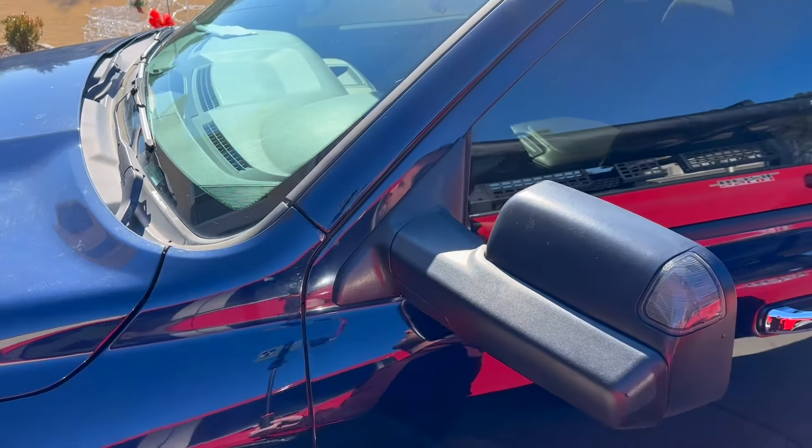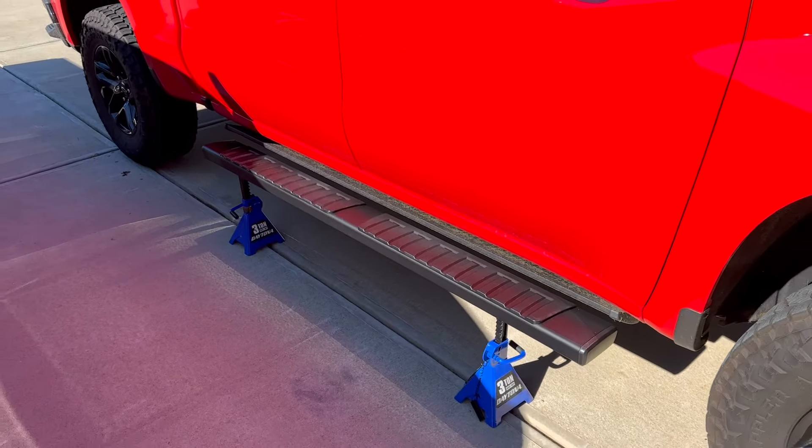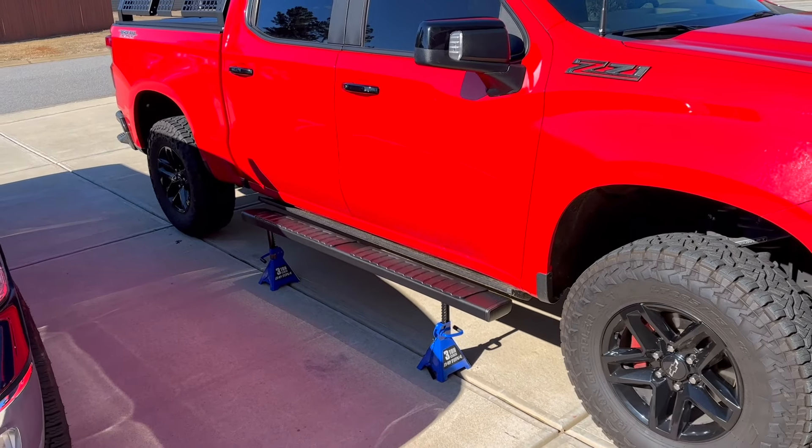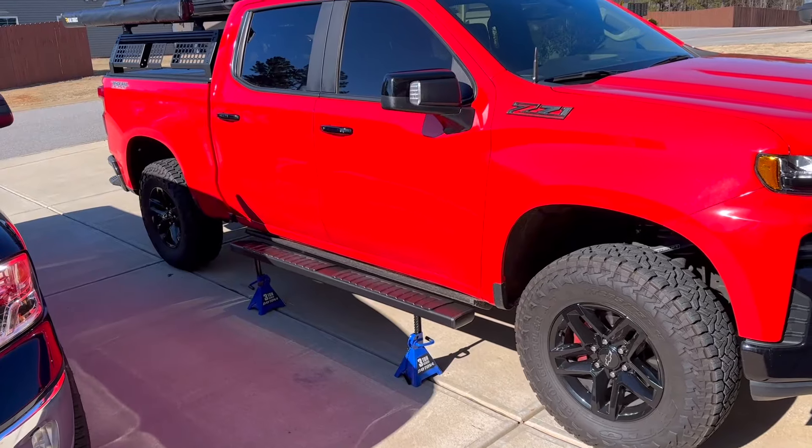Welcome back to the channel. Today I'm going to be installing some running boards on the Ram 1500, but before we start I want to show you what these running boards would look like on the Trail Boss — there they are, nice and neat on the jack stands, and that's about what it would look like if you were installing this on your Trail Boss.